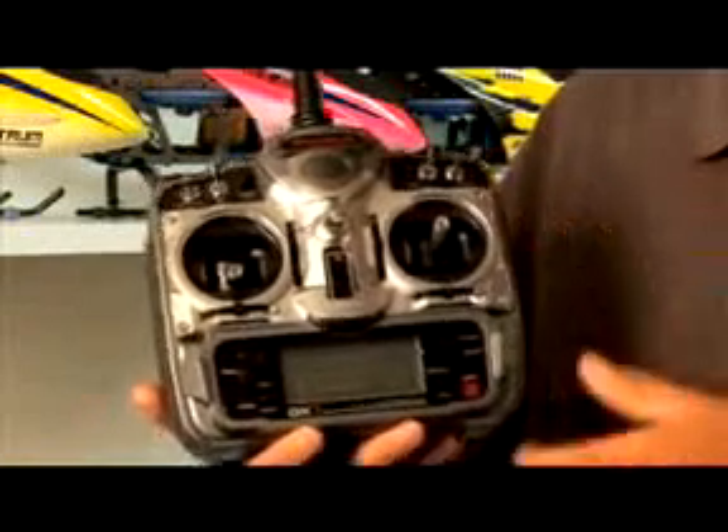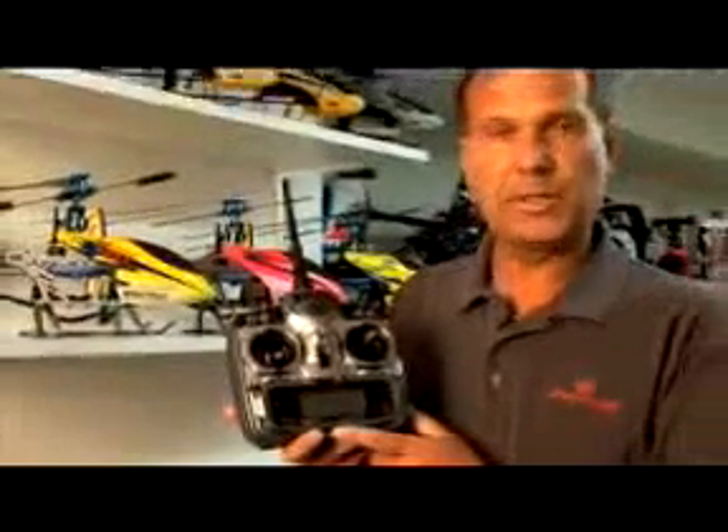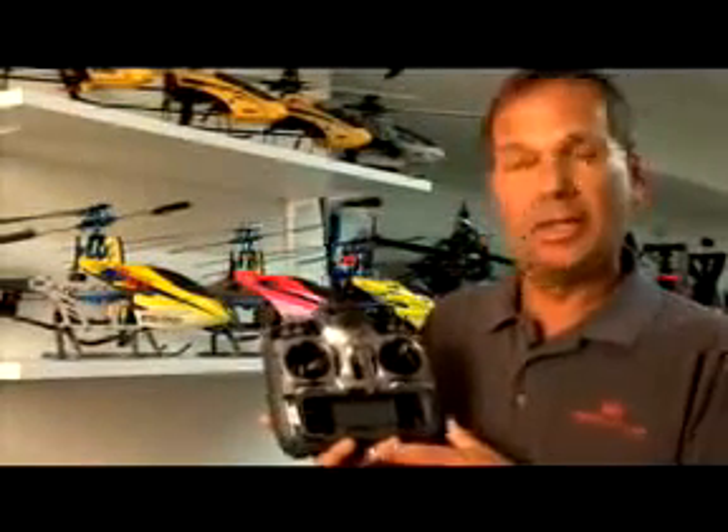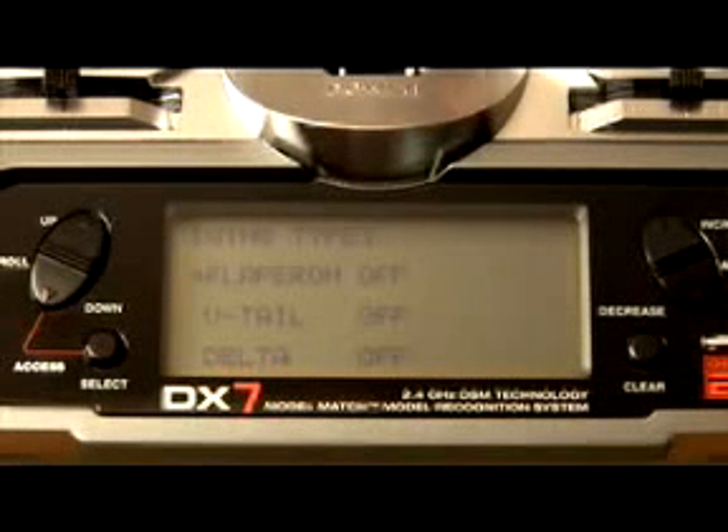In the programming mode, the airplane programming features dual rate and exponential rates on aileron, elevator, and rudder. It features six pre-programmable mixes, and obviously has servo reversing and travel adjust on every channel. It has several pre-programmable mixes including flapron, V-tail, and delta wing mixing.